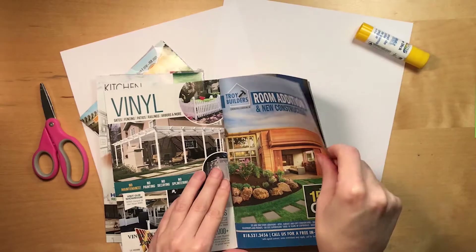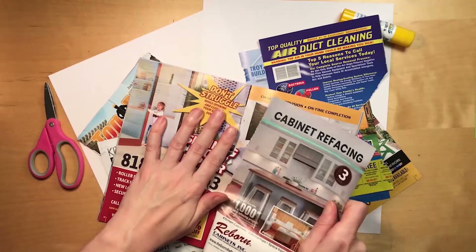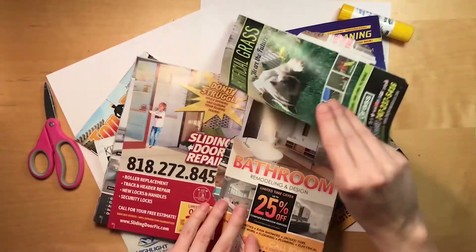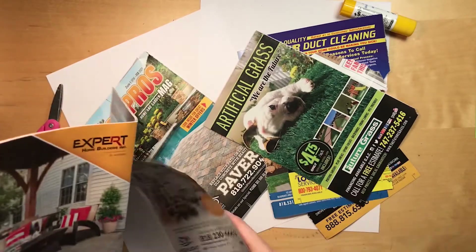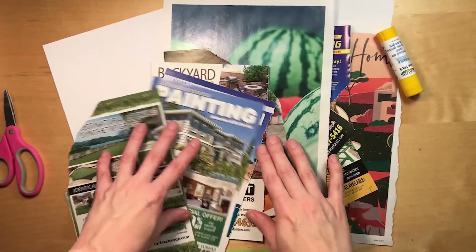First, find some magazine pages that are interesting colors. It doesn't matter what is on the pages since you are cutting them into tiny strips. I like to use free advertisement magazines that I get in the mail. I like glossy, shiny pages, but you can use matte ones without shine too.